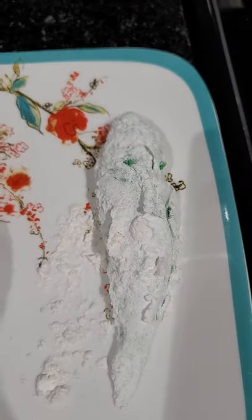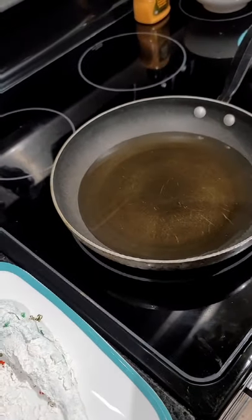And then I'm going to put it over here on a plate and get my oil ready, which I've already poured in the pan.